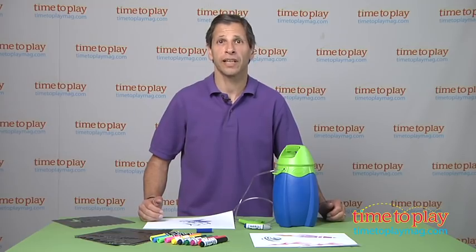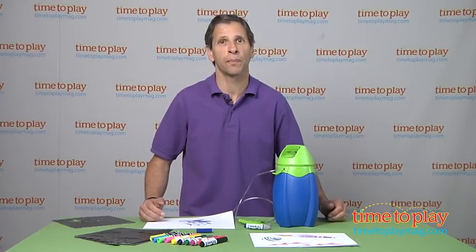This is for kids ages 6 and up from Crayola. Now if you're looking for other fun toys for your family, you will find the best reviews at timetoplaymag.com.